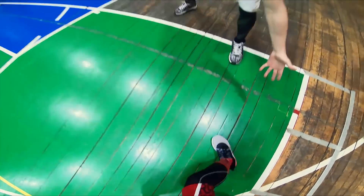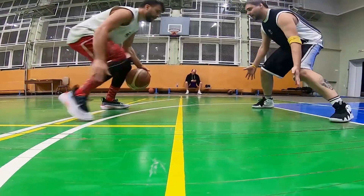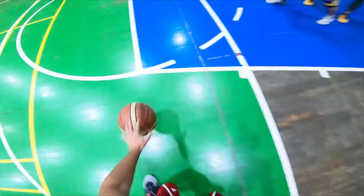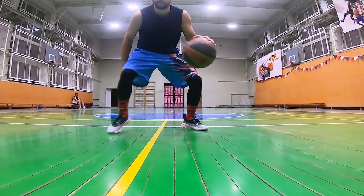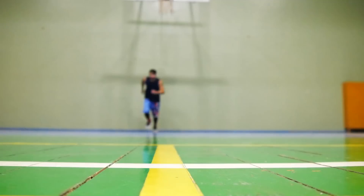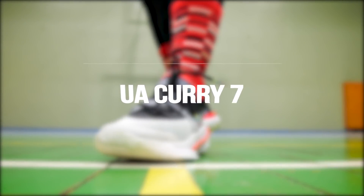Всем здарова! Перед вами обзор кроссовок Under Armour Curry 7. За это время я отбегал в них, как и обещал вам, 8 полноценных тренировок. Так что готов поведать вам всю их подноготную. Ну что, поехали!